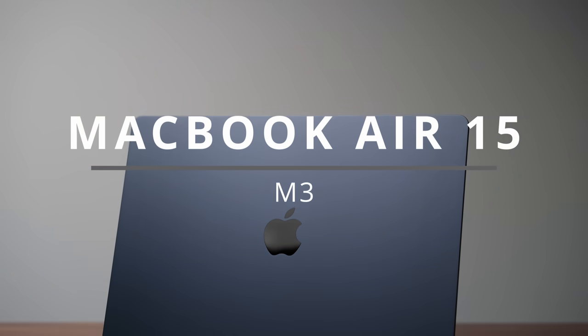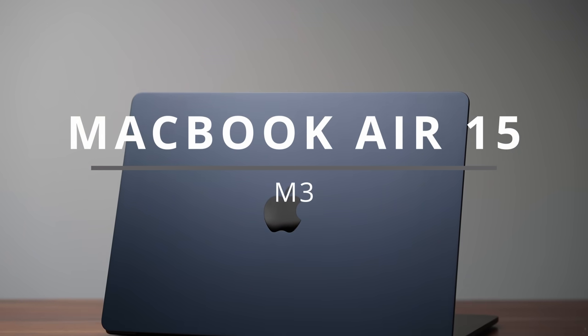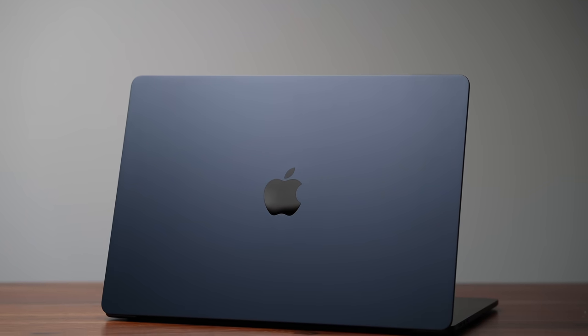This is the brand new MacBook Air 15 with M3, and this was kind of tough to review because the differences compared to the previous model are very, very minor. The M3 processor is now available in a MacBook Air, and you have an updated Wi-Fi chip — it's now Wi-Fi 6E compared to Wi-Fi 6 — but everything else about this 15-inch Air is identical to the previous model.